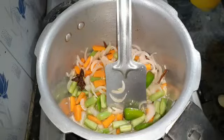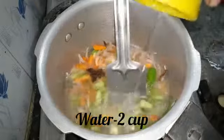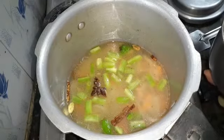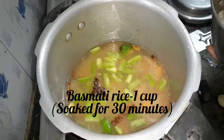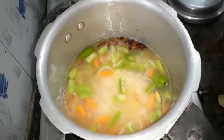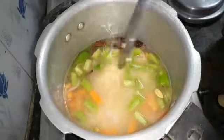Then we put in 1 and then 2 portions. We put a cup of water and put a cup of water in a cup, then cook on medium flame.